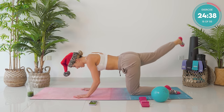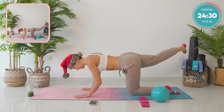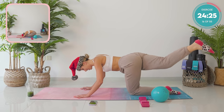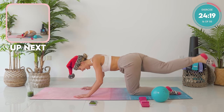Take it out to 45 degrees. Pump it up there — ten, six, five, four, three, two, and one. Now across the body. Good work. And pump up — eight, seven, six, five, higher, four, three, two, and one.